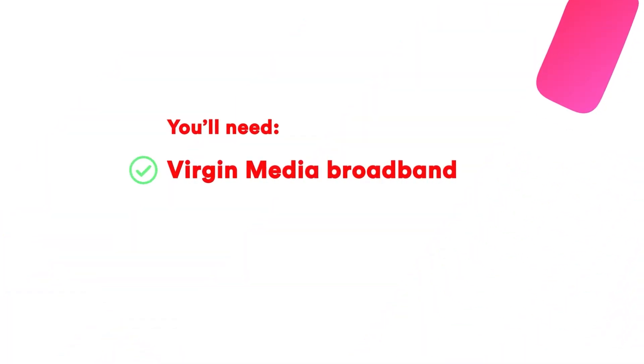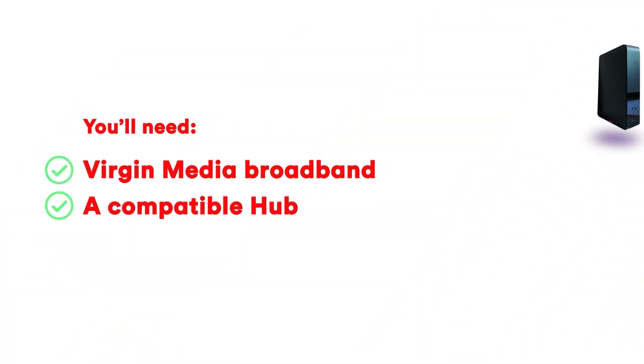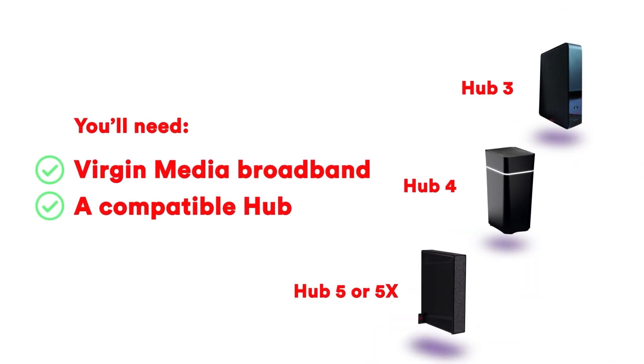To use the app, you'll need Virgin Media broadband with a compatible hub — a Hub 3, 4, 5, or 5X.